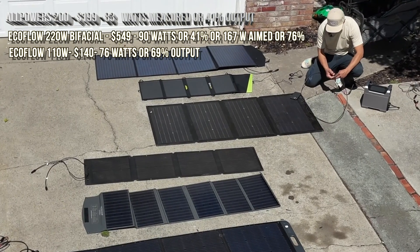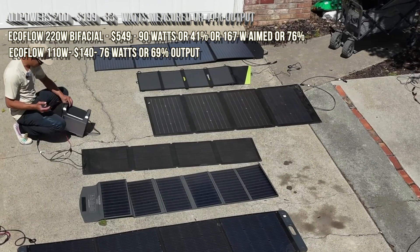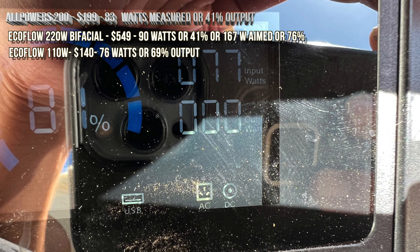The next one is an EcoFlow 100W. All the solar panels are new, used once or twice for testing. This one claims 100 watts and it is getting 76 watts.